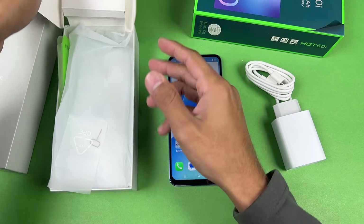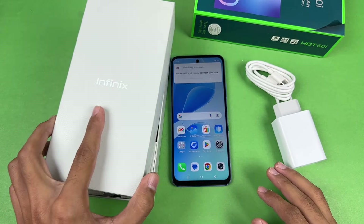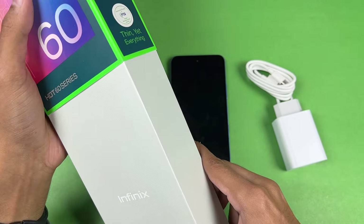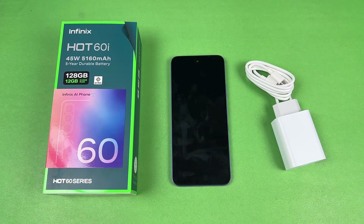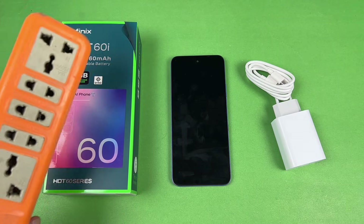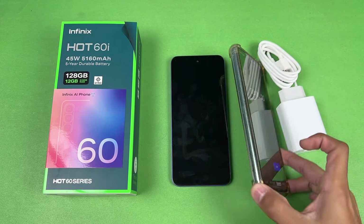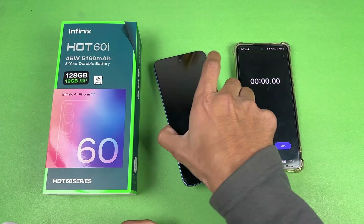We don't have any SIM card on this phone either. Now let's quickly start the test. As always, battery charging speed will depend on your environment temperature as well as your phone temperature. Right now the temperature in this room is about 16 degrees Celsius, so if you're charging in a higher temperature the result will obviously be different. I'll be using my Samsung Galaxy A72 as a stopwatch.